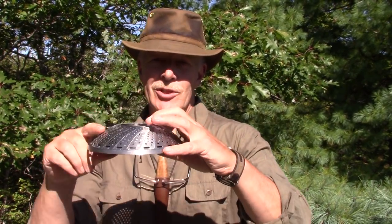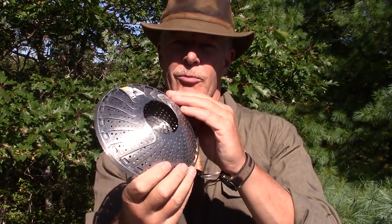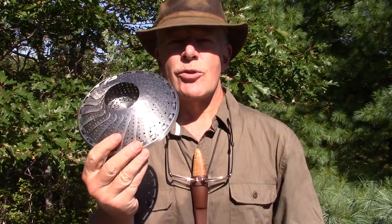I was out shopping in one of our local thrift stores, Value Village, recently, and I spotted something in the hostware section that I thought might be something I could turn into a wood stove. It wasn't an Ikea utensil strainer — rather it was a vegetable steamer. I know there are commercially made stoves that look very much like this. Let's see if we can turn this vegetable steamer, which I got for 99 cents, into a functional wood stove.